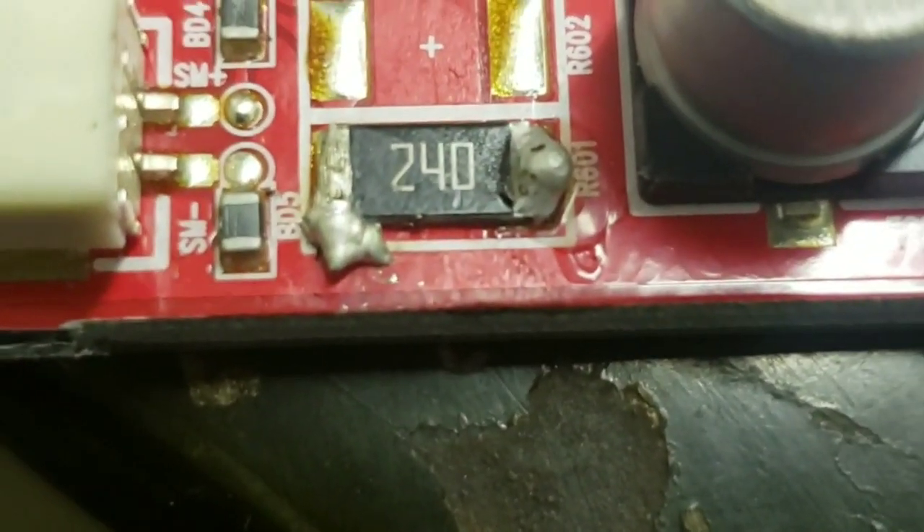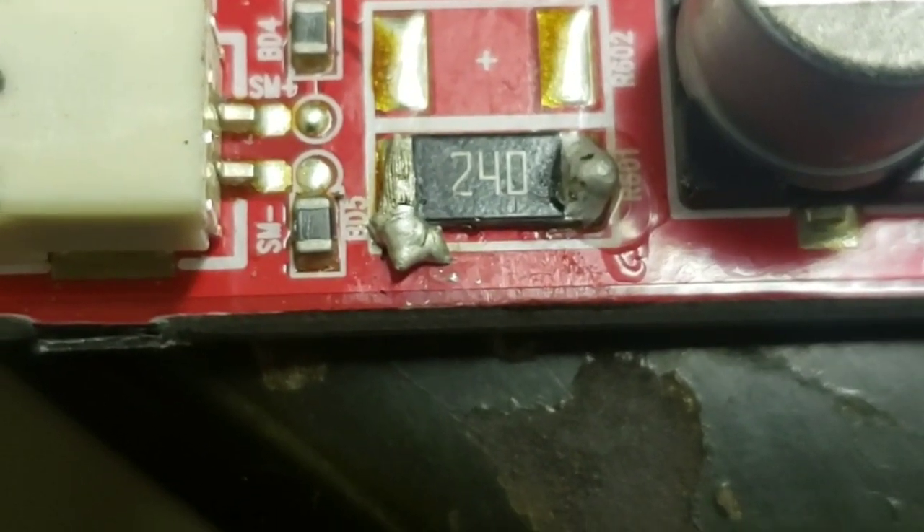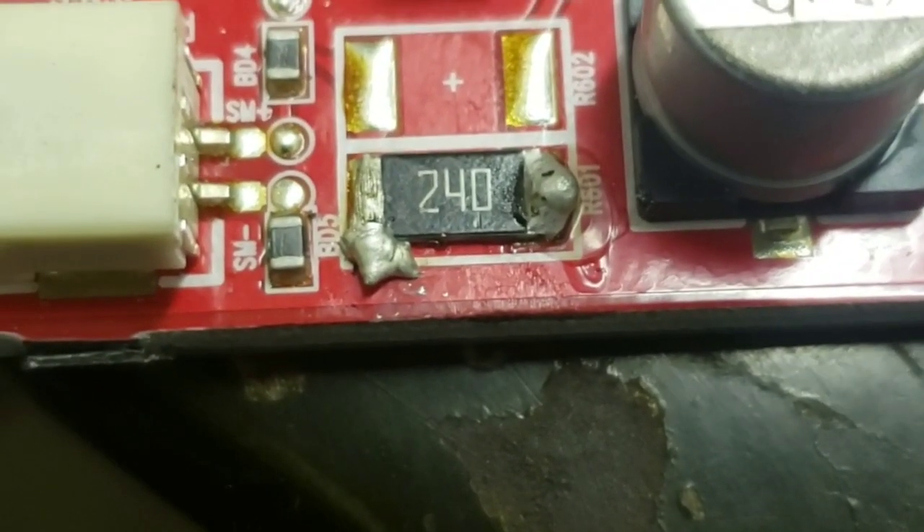After you have re-soldered, just verify that your light works. Mine does not right now because I just had it go off — I was pushing the circuit board and it went off on me quickly, so I've got to redo it. Just make sure you get a good connection. Again, it's right here, this piece that says 240 that you want to re-solder. Mine doesn't look the prettiest, but you don't have to make it look pretty — it just has to be functional.